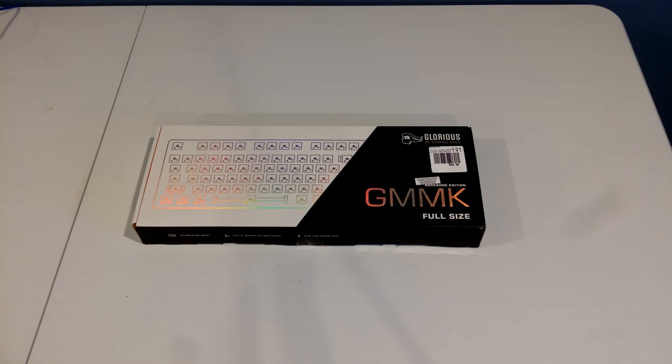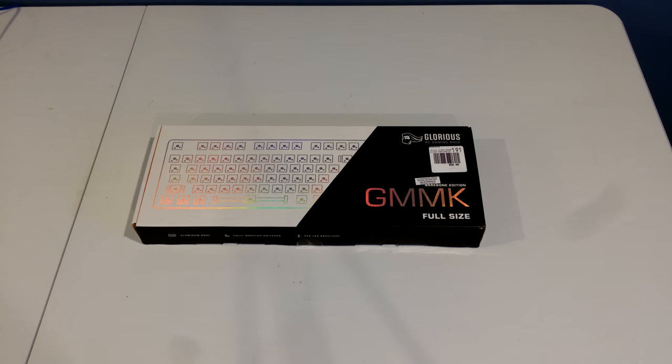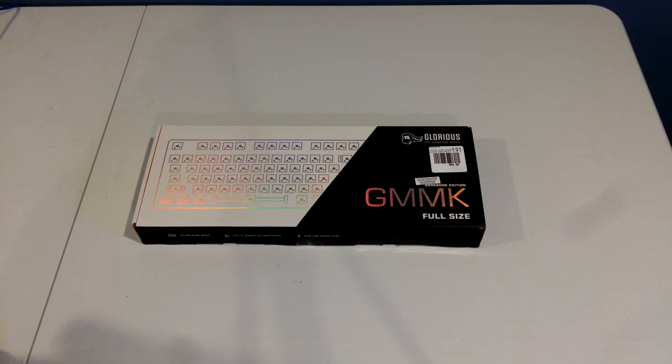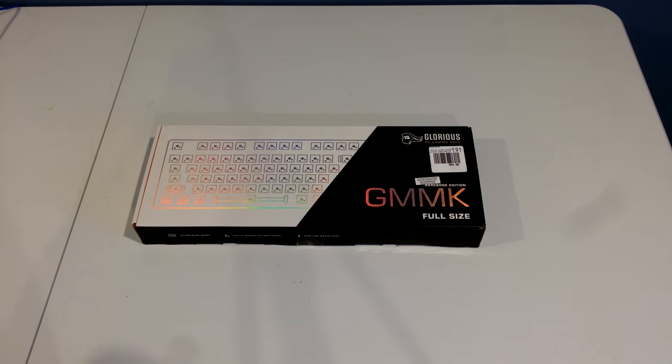I did a video a few months ago about installing it on the Red Dragon K556 and a few others, the K552 and the Ajaz AK33. One keyboard that's very popular that we didn't support was the Glorious GMMK. This keyboard's been requested quite a bit, but due to differences in design, we have so far been unable to support the GMMK. Note that this isn't the GMMK Pro — the Pro supports QMK natively. This is the regular GMMK, the non-Pro, and up to this point it has not supported QMK firmware.